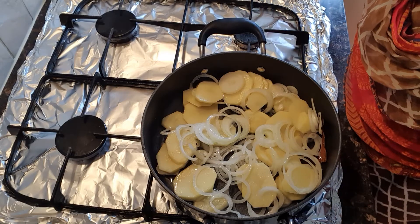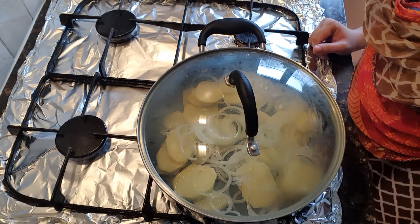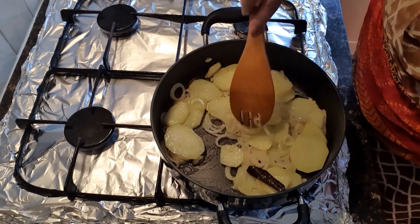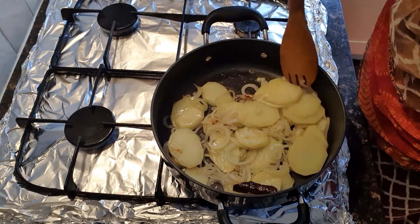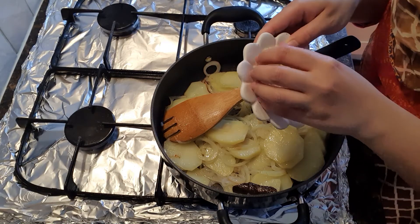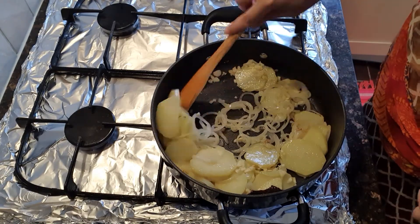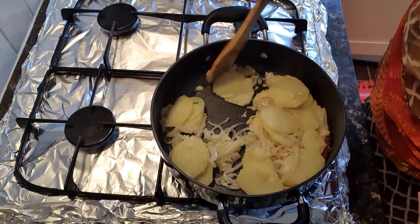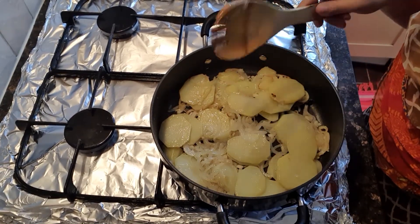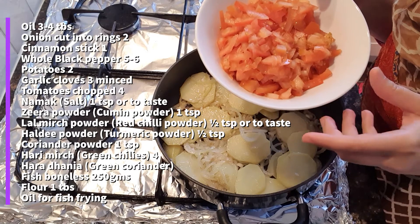I will put it on low flame for 5 minutes. Then I will check the olive oil and pepper, then put it in for 3 more minutes. I will add 4 medium sized tomatoes.